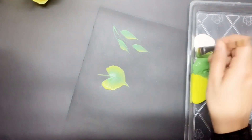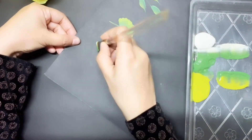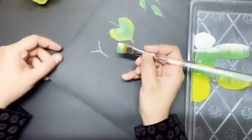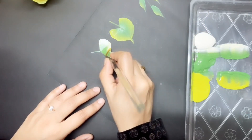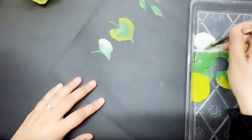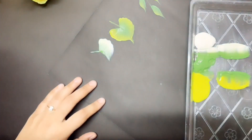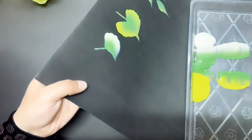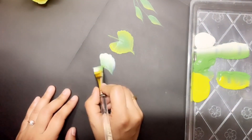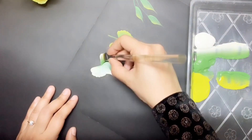Now let's move on to another type of leaf. Double load your brush and blend it smoothly. I'm going to start with a Y — it will be easy for you to paint. Start from the right side, wiggle your brush, slide and lift it up. Blend again and restroke if needed. Pick up some more paint and blend smoothly. Now paint the left side of the leaf: start, wiggle, roll and slide to a point. Restroke if needed.